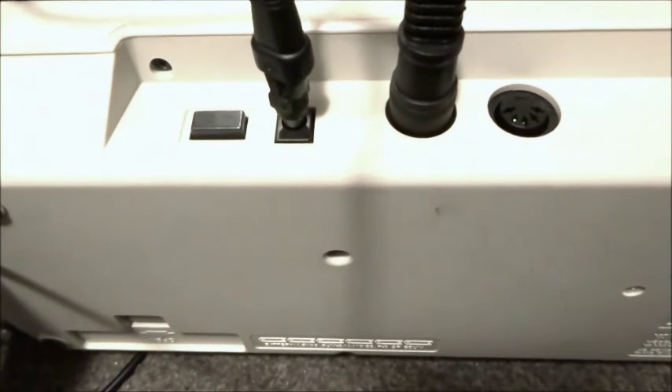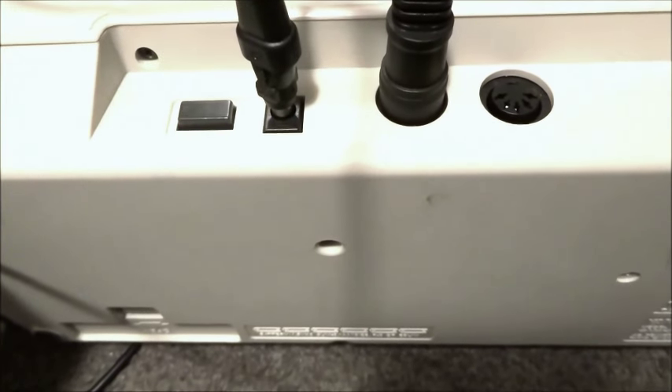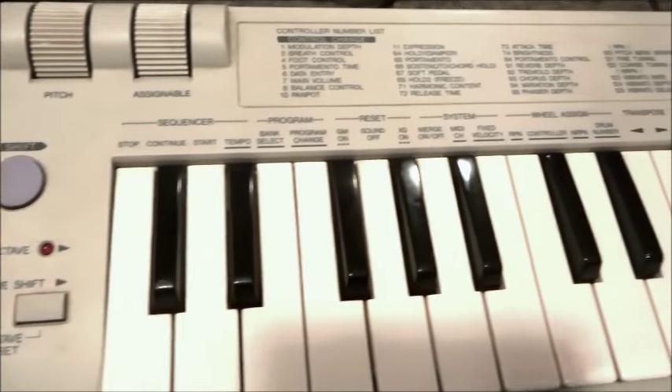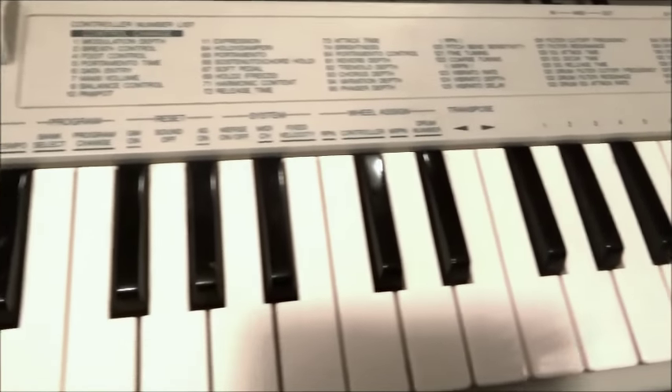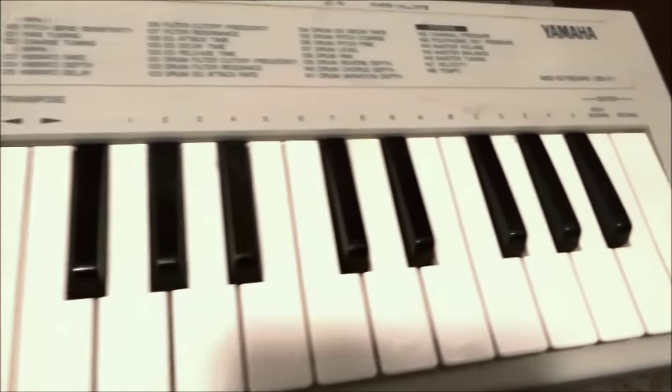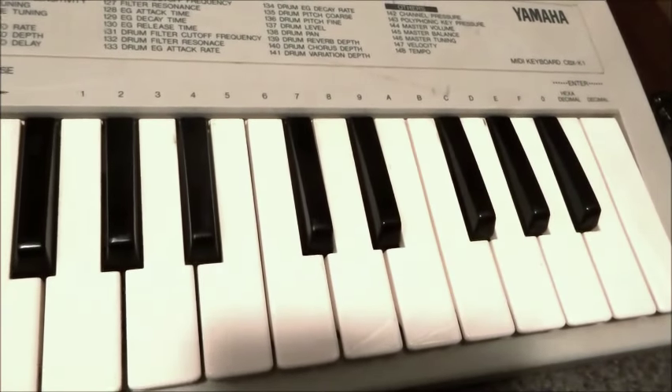On the back, as always, everything's nice and simple with these MIDI keyboard controllers, particularly the older ones. But this one has a MIDI in and out, which provides a bit more versatility. We've got power in, power on button. And down here we've got battery power. So for portable performance, if the old MIDI system is the way you like to do things — that's certainly true for me — then the very unassuming CBX-K1 could be an ideal keyboard for you.